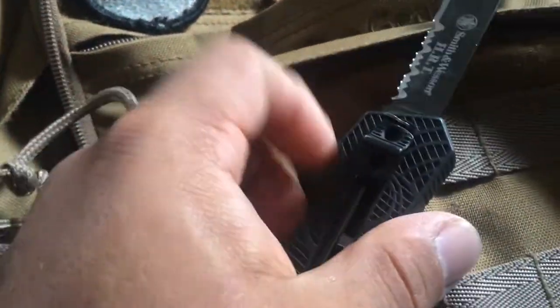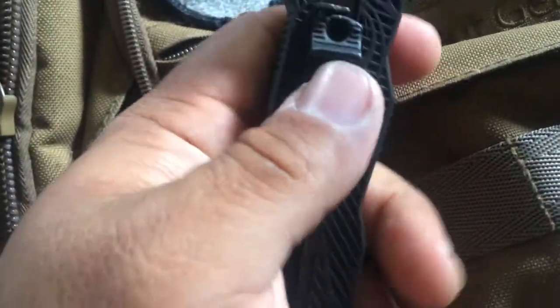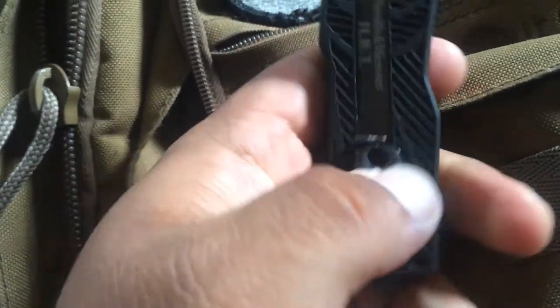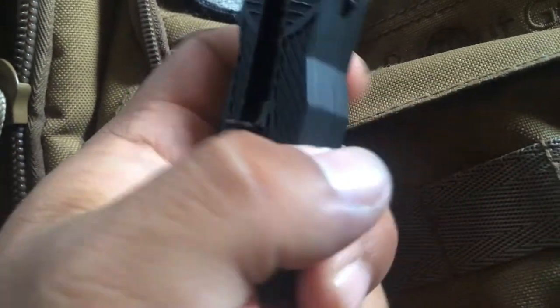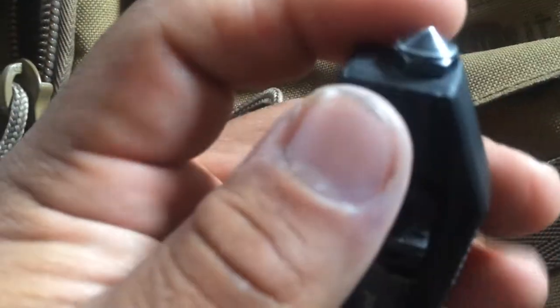My only gripes with this knife — and there are really only two — are, first, unless you get used to it, closing it one-handed can be a hassle. You have to get really used to this little lever locking mechanism so you can swipe it down.